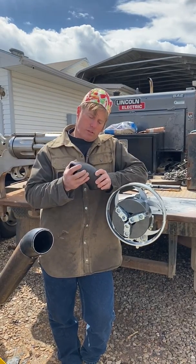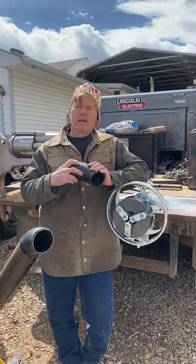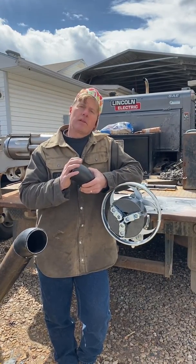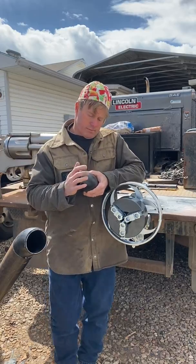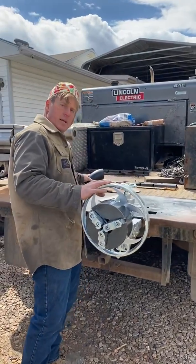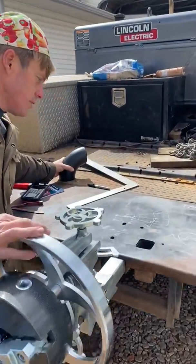Let's say you have a situation in pipe welding where you've got to cut an elbow down to some funky degree and you need to figure out the takeoff for that oddball fitting. I'm Darren with Off The Hook Design and Fab, and I'm going to show you how I'd do it.